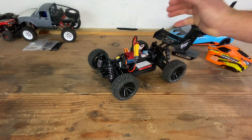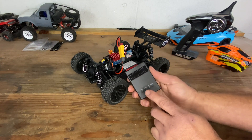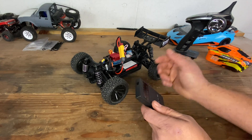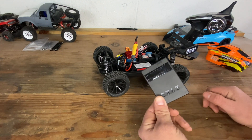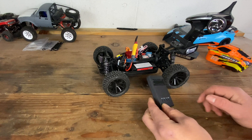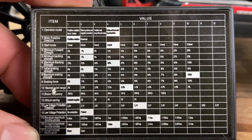The problem was I didn't have a program card, which I do now. I have a Google RC program card that I can hook up to this car and change the settings. It's a pretty generic one that's been rebranded by a bunch of different companies.